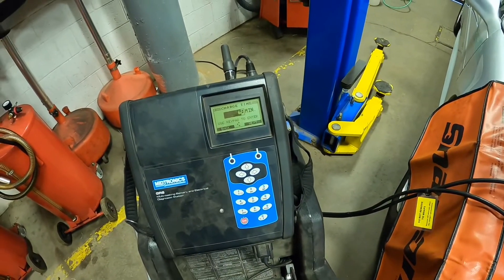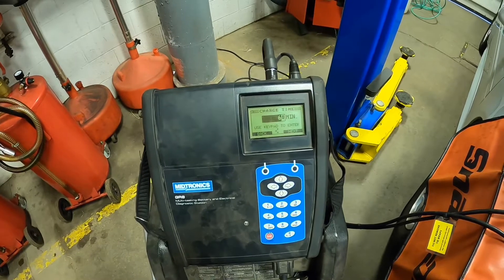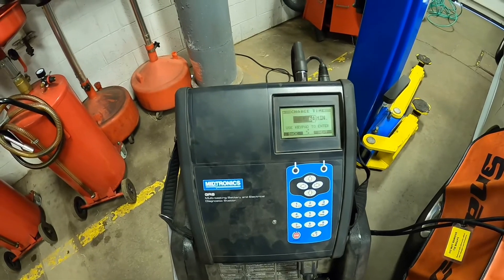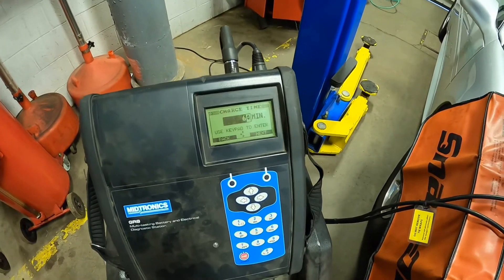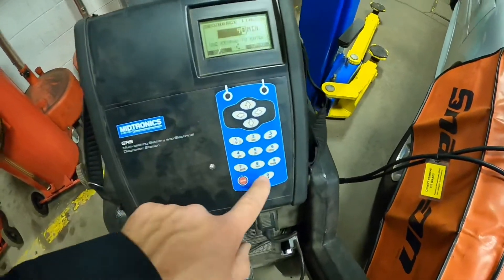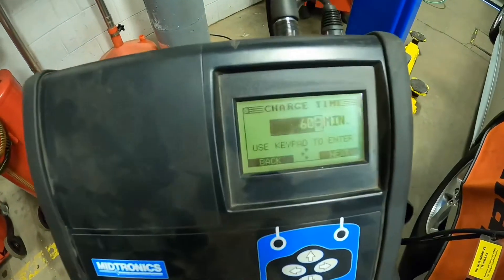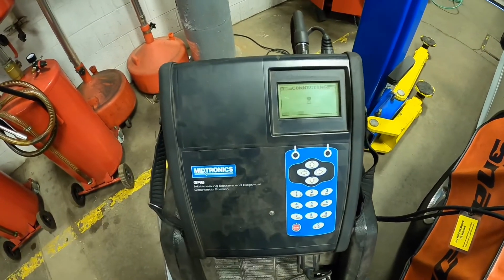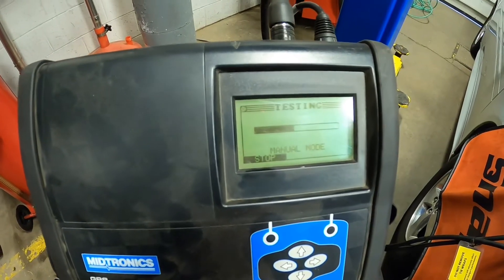I usually recommend on a slow charge starting with about a 60-minute charge. Sometimes that's not feasible in a shop because a car needs to get out — that might be where you have to bump it up to a faster charge in a shorter time. But if at all possible, you want a slower charging rate over a longer time. So we're going to go ahead and change this — you can use the up and down arrows or just type in the time. We're going to type in 60 minutes and hit next.